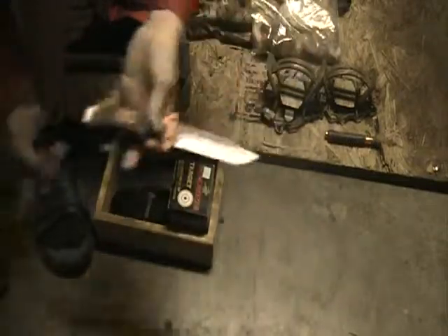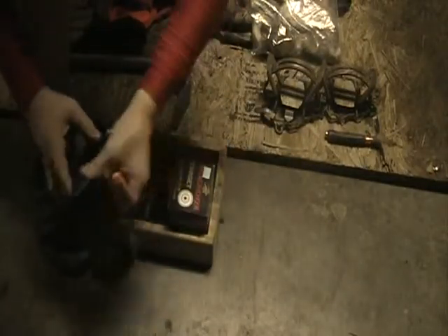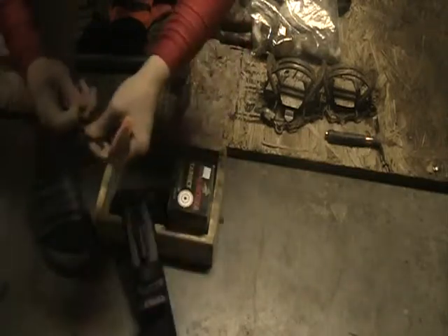This here is my Bear Grylls Survival Knife. I understand it's not a very good knife, not the best quality, but it has this little fire steel on it. It's kind of wet right now so it still works a little bit. But that's for another day.